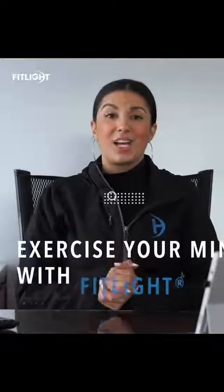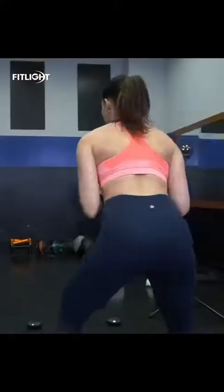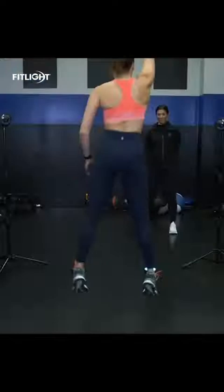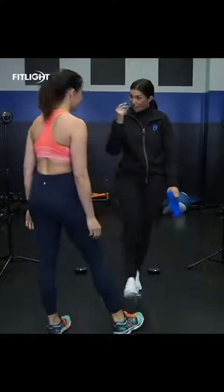Hey FitLite family, I'm Louisa, neuroscientist and head performance coach at NeuroAthletics, and ambassador for the FitLite training system. In the next few months and few weeks, I'm going to show you how you can incorporate neurocognitive training into your workouts using the FitLite training system.